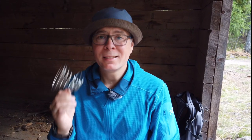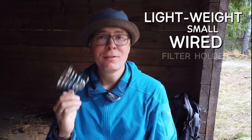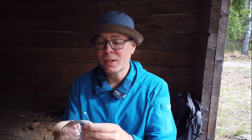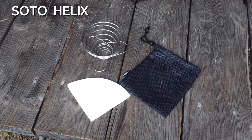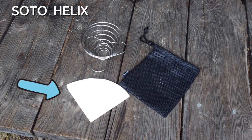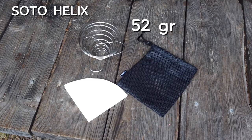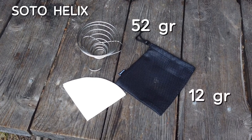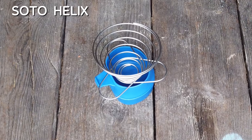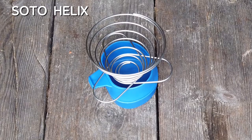The Soto Helix coffee maker. This little thing is actually nothing else than a lightweight small wired basket filter holder that folds up very small and takes up no space in your pack. The Soto Helix is made from stainless steel and comes with a small mesh bag and a couple of number two filters. The holder itself weighs 52 grams on my scale, while the bag weighs 12 grams. The holder features three small feet to be rested on the cup for easy and safe brewing of the coffee.